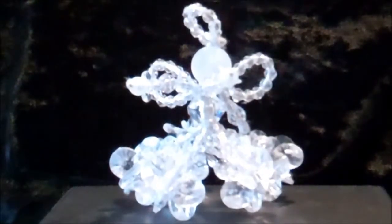Welcome to Lancashire Witchcraft's Projects. The project we are going to make today is a Christmas Angel.